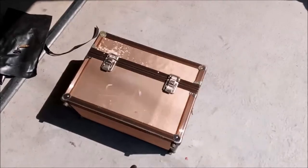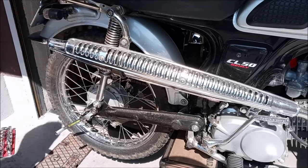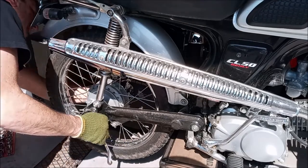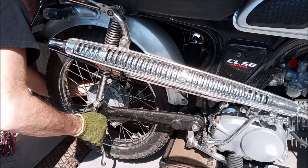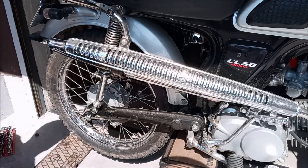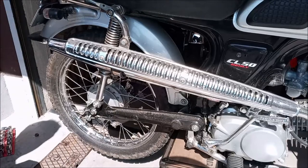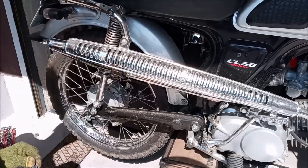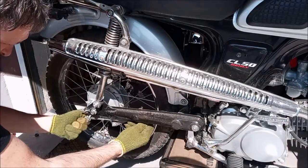Let's get this thing up on the jack. We've got a 19 millimeter on this side and 14 millimeter over here. These are really unique setups. I grew up working on dirt bikes and CVs and things like that, so the first time I worked on a cub style I was really surprised as to how they work, and I think you will be too if you've never worked on one.